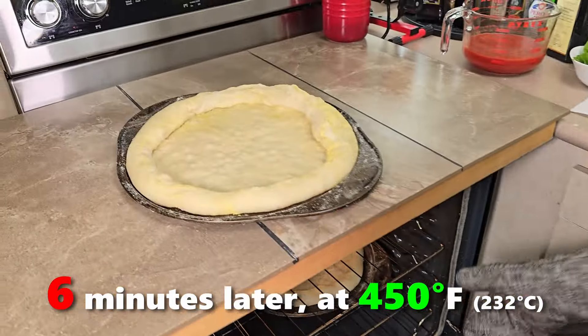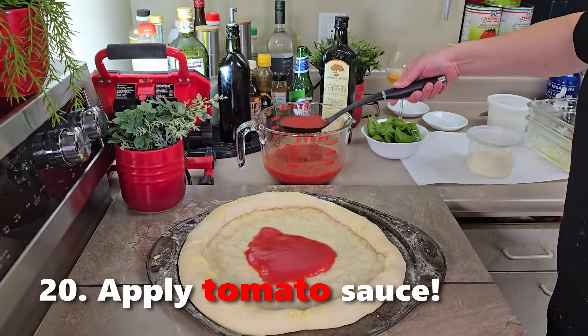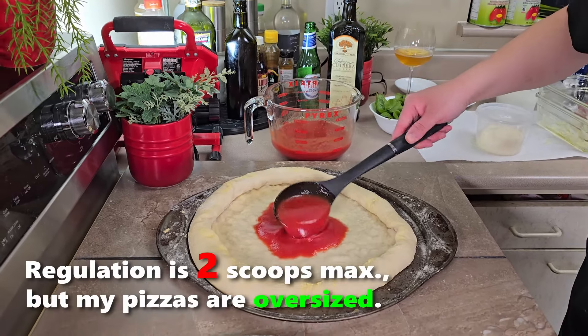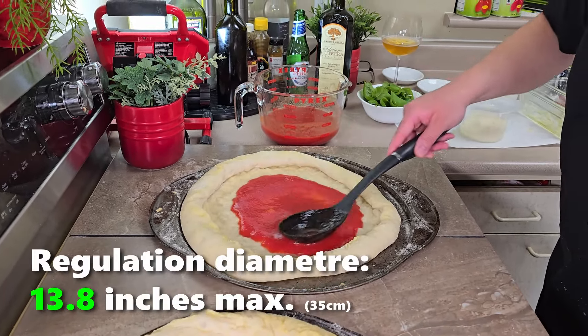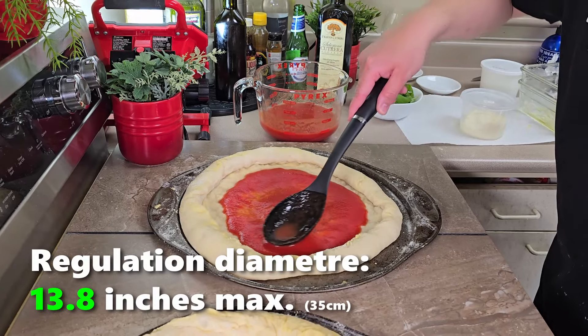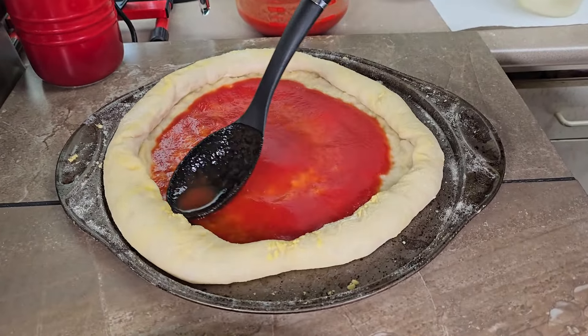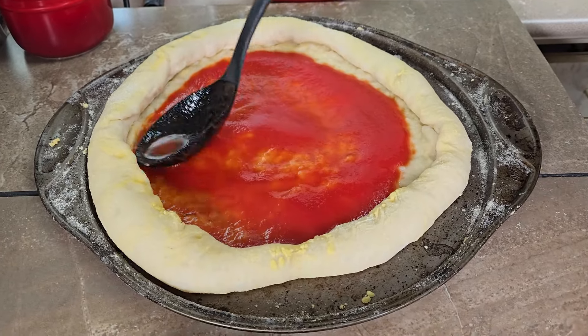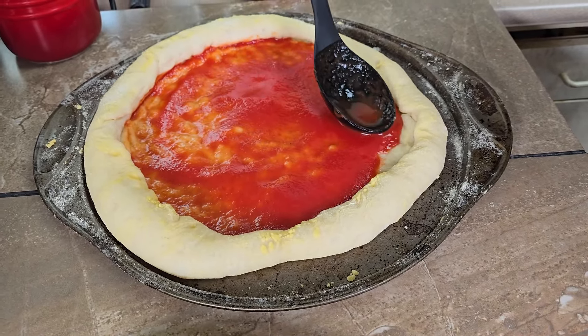They're not done yet — they're only supposed to be par-baked at this point. Two spoonfuls of sauce, and then in a circular motion spread it out to the edge. You can see why I curled the crust over — so the sauce has a little border to run into and you won't get any on the actual crust itself.